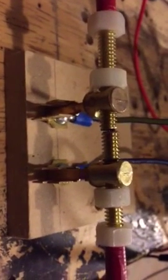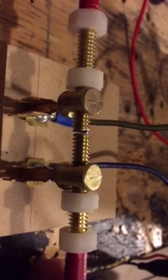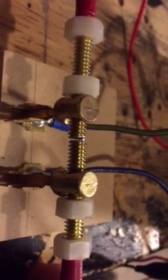You can see the itty-bitty spark in here. Now I'm going to open up my gap and you're going to hear that RPM just take off. It's just from opening up the spark gap.